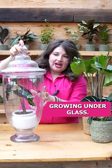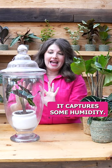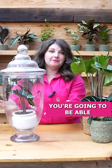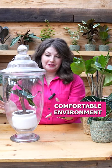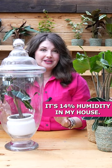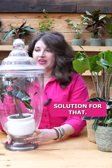And now we're growing under glass. As the plant transpires, it captures some humidity. If you put a hygrometer in here and watch the humidity increase, you're going to be able to make a really comfortable environment for your plant. I'm a renter, I live in the woods — it's 14% humidity in my house. I cannot increase the humidity of my entire house, so this is a great solution for that.